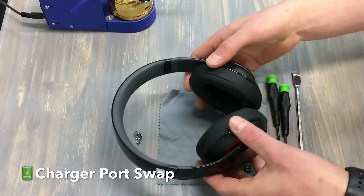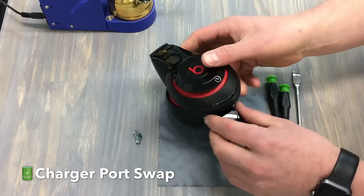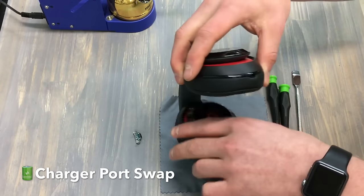This unit has no power. Our guess is the charger port is damaged and we're going to go ahead and swap it and fix this issue.